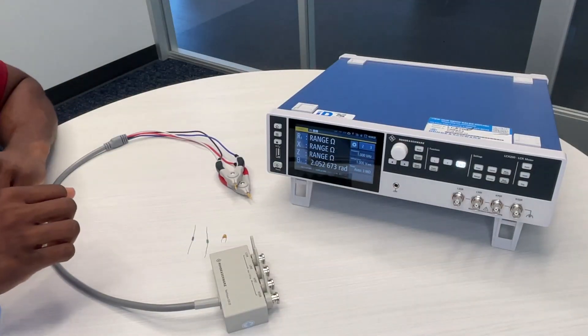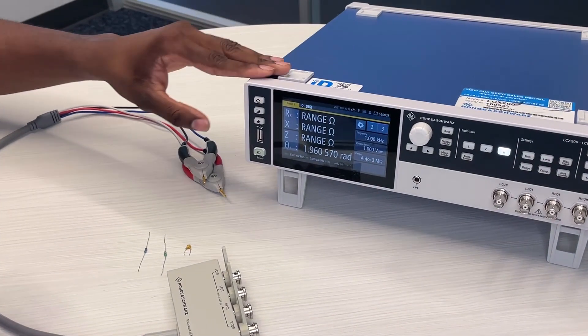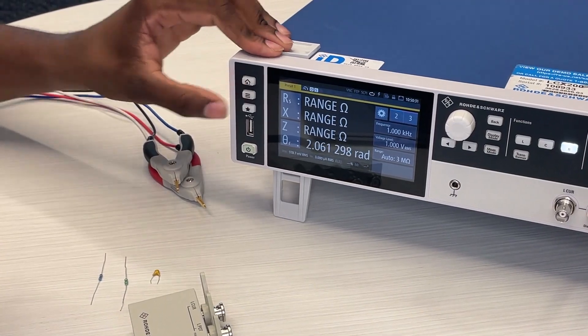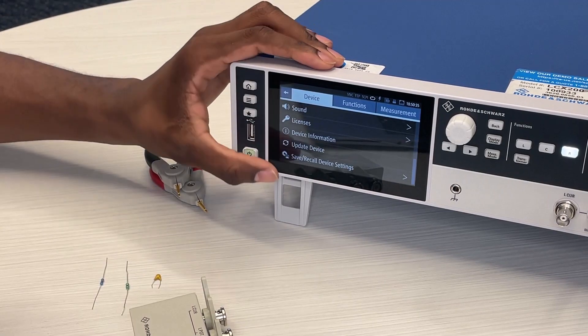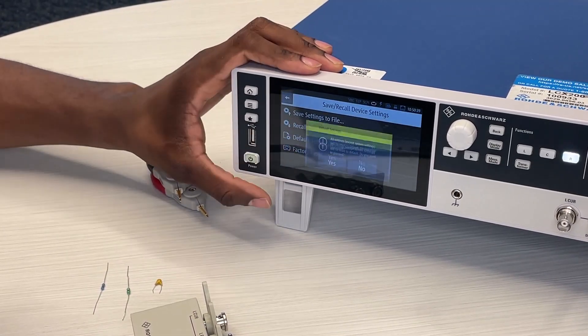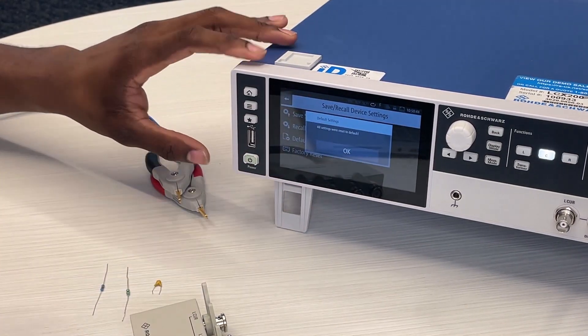To start your measurements you first set up your test signal for the equipment. In the top left hand corner there should be a home button to make sure you're in the home screen, and under that should be the settings button. After clicking that, make sure you're in the device tab and scroll down all the way to save/recall device settings. From there click on default settings and then click yes. It should reset your settings to the default settings.